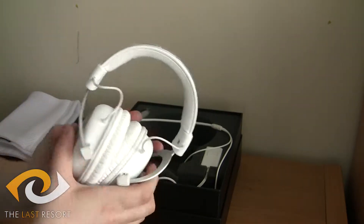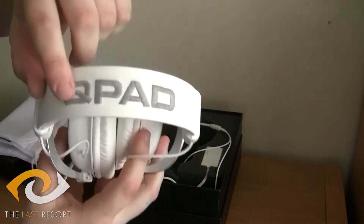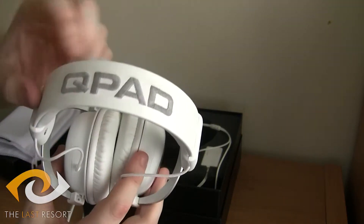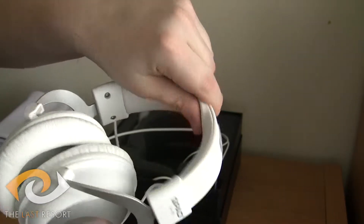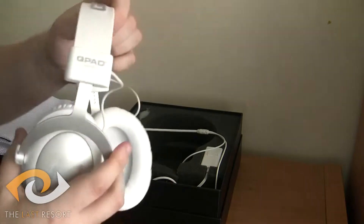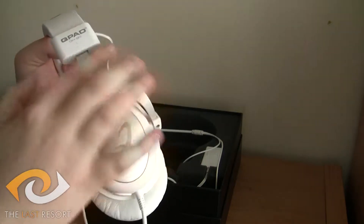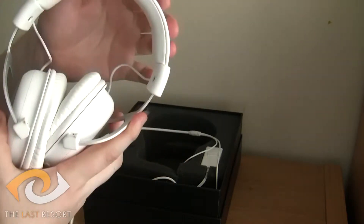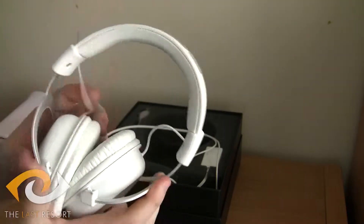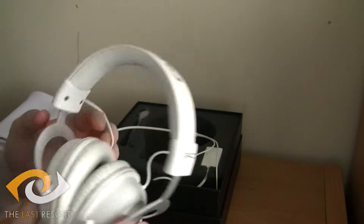Nice little, really nice slick design. This one comes in white — I think it comes in black as well. We've got a nice stitch-worked logo at the top. This is leather in the padding. And we've got a solid aluminium headband, so it's incredibly durable. This is going to last you for a long, long time.